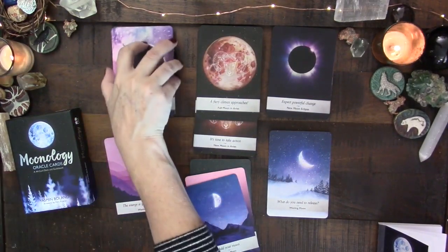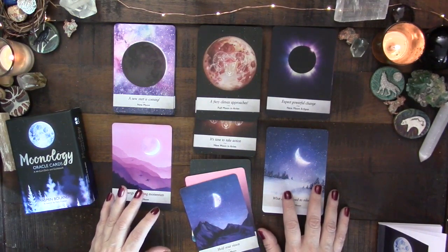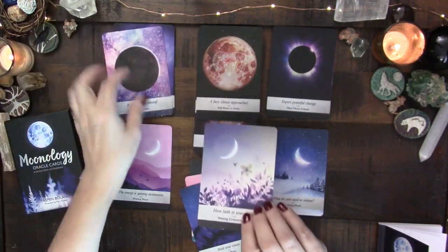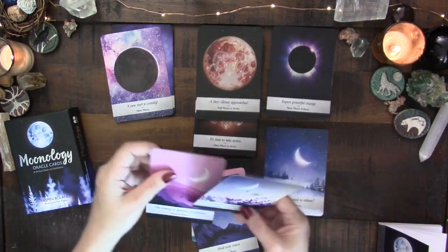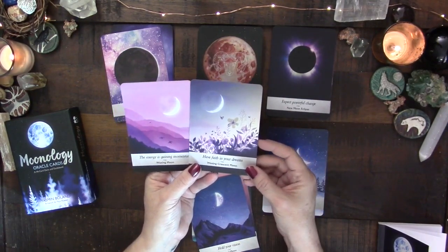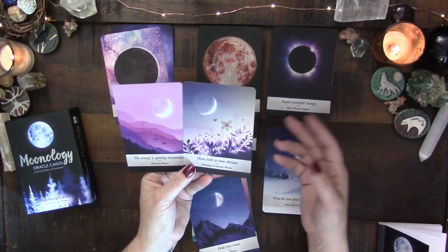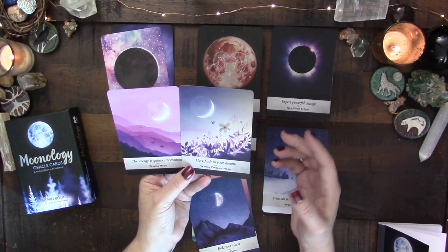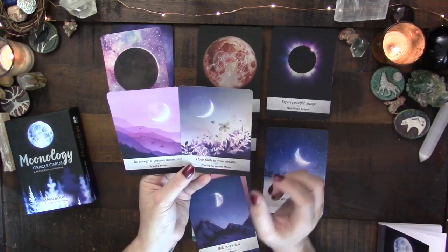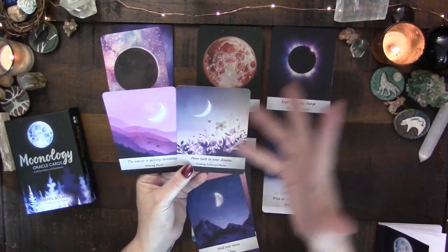So I'm not entirely sure these waxing and waning cards are necessary. But in terms of doing a general reading, let's say you get the waxing crescent moon and also the waxing moon. That might be similar to getting a two of cups and a two of swords in one reading — you'd have the specific energy of the crescent itself plus the broader energy of gaining momentum.